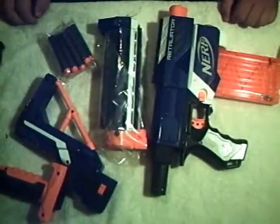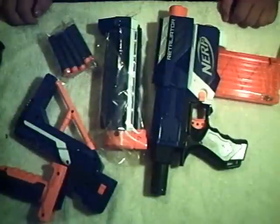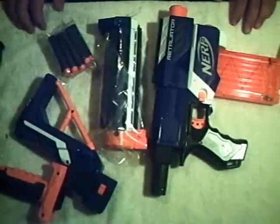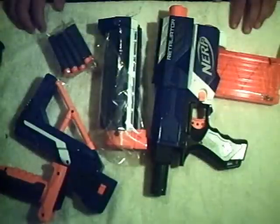Hello YouTube, Scraps here from Griffin Mods. I'm very excited today to be bringing you a review and direct comparison video for the brand new Retaliator. This is the first in Nerf's new Elite line of blasters. Basically it's a clone of the Recon with some heavily updated internals, and they have finally decided to go with the direct plunger design, which I'm very excited about.